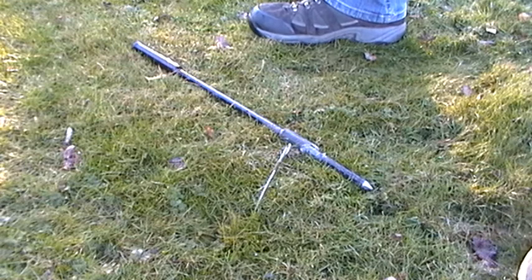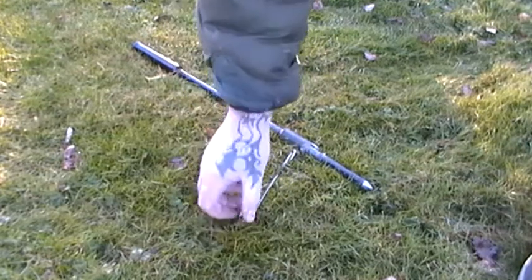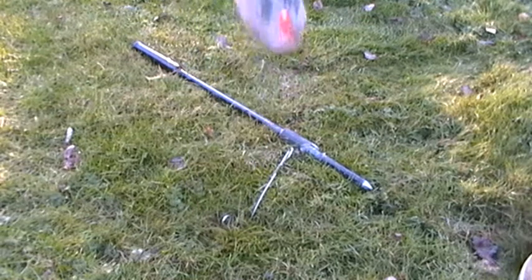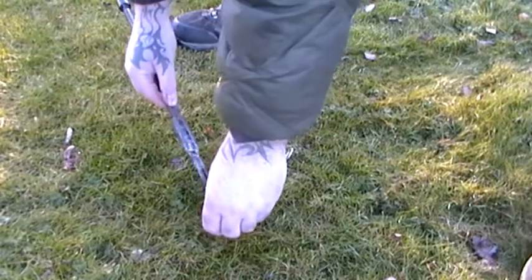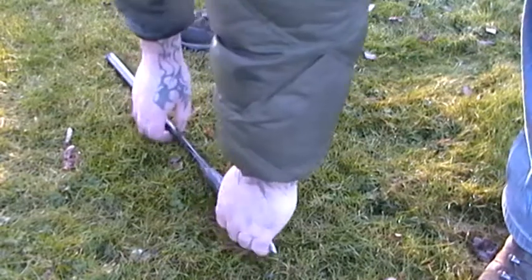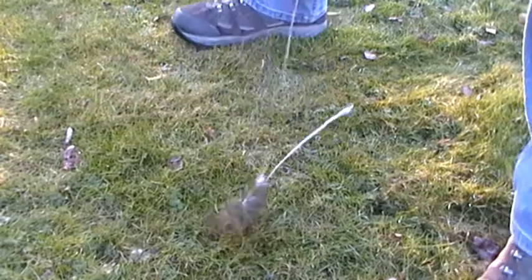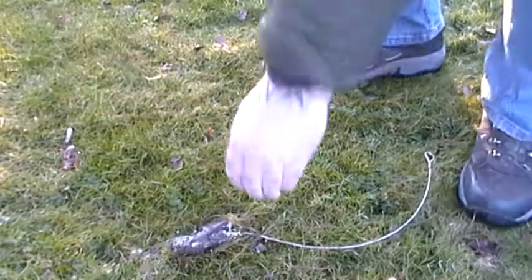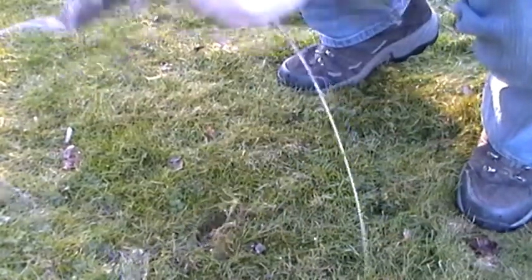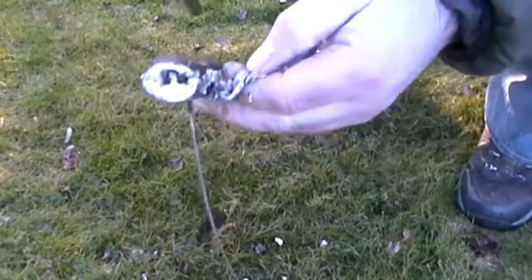When you're ready to remove your anchor, all you need to do is go back down under the ground, find your other cable, which is this one here. Use your driver or a bar, slot it back through, and then as you pull the cable, it pulls the anchor back vertical and you can pull your anchor back out. Then this can be cleaned back out ready to be used again, and that's it.